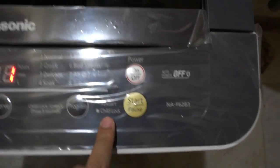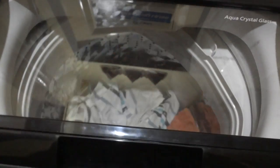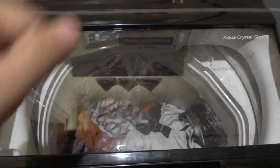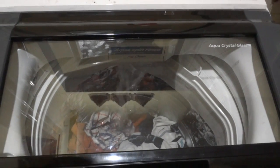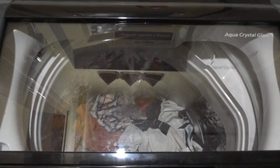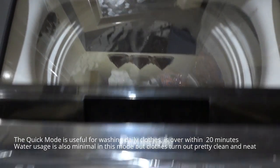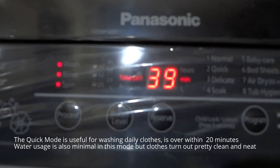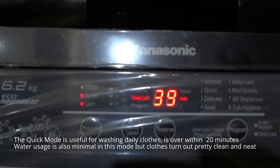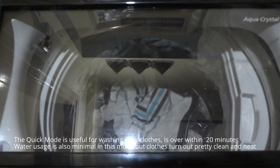I'll go ahead and hit the start button — it is now gauging the load. The tap is already connected. I also wanted to point out that the water inlet pipe that came along with this unit was quite small.